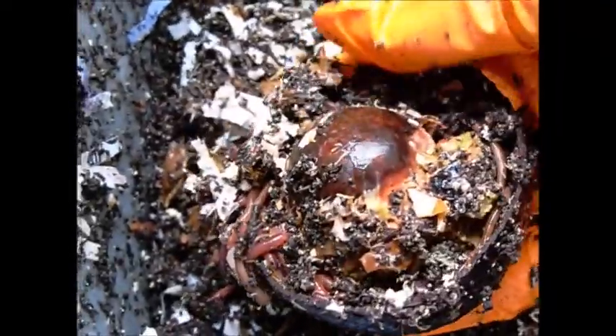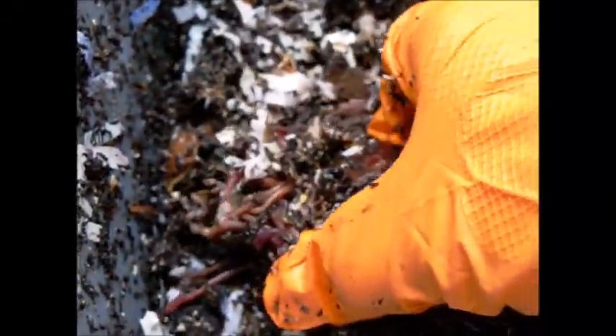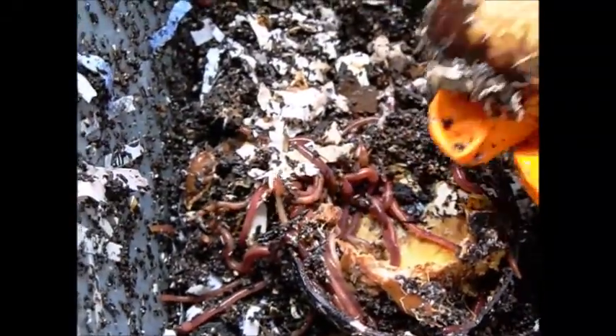They're working their way through. Where's that avocado? Wow, they have that just about eaten out. There's the pit — I don't think it's going to do anything though, because like I said, this was in the freezer. So I don't think the avocado will do anything. But we'll see — we'll leave it there. They are making pretty good progress; they're eating that pretty good.